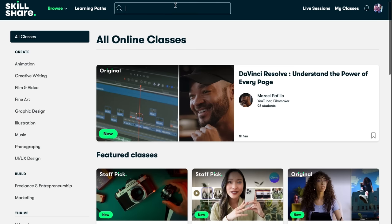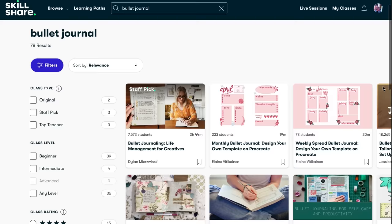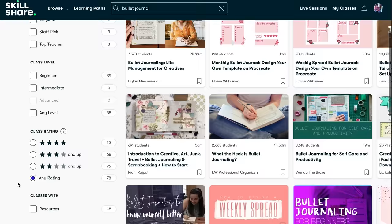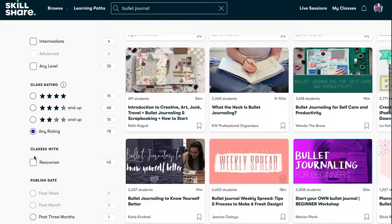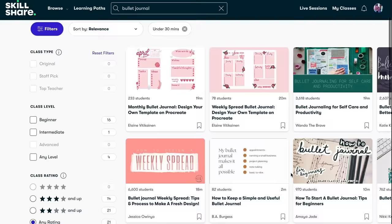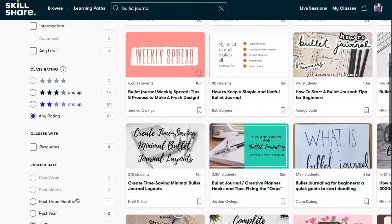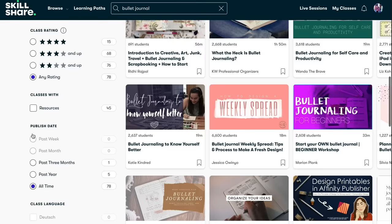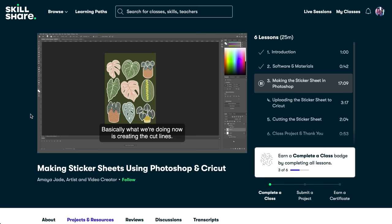They do have classes on bullet journaling on Skillshare, and one of my favorite features is the filters on the left-hand side — you can filter by difficulty level, staff picks, or originals, but also by class length. So if you only have a little bit of free time this week, you can select under 30 minutes and it will only show you classes that fit into your schedule. On the flip side, if you want to really sink your teeth in, you can select the over two hours option to get really in-depth on whatever you want to learn.